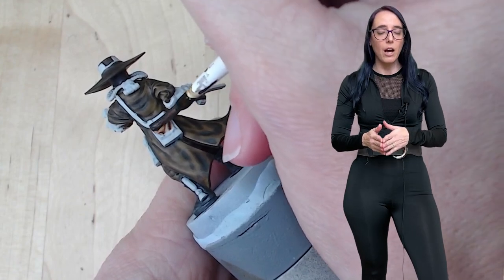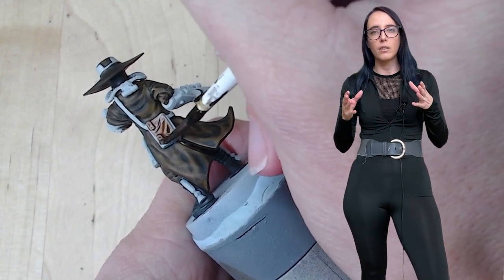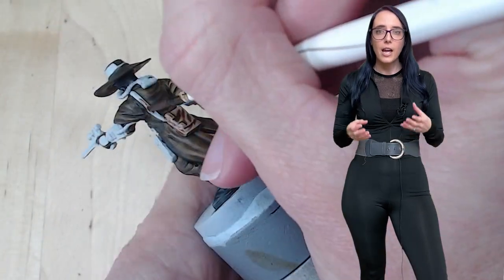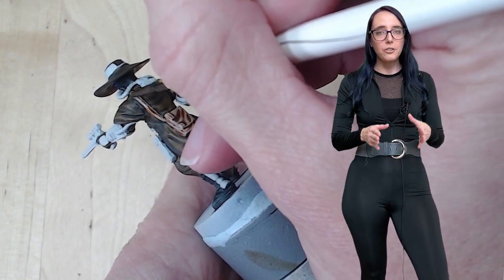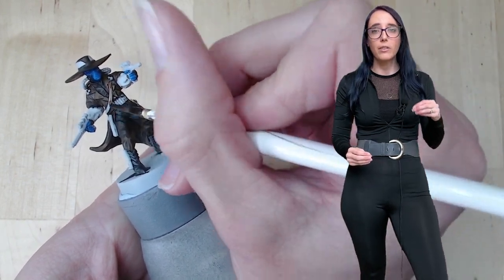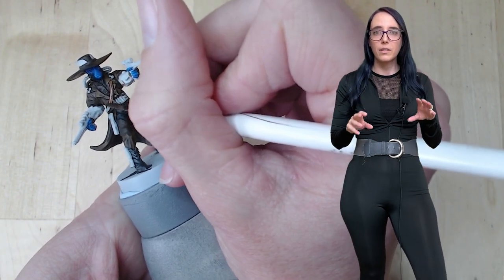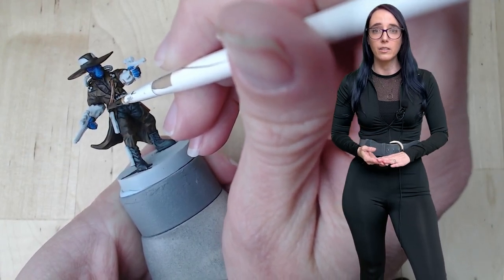After I'm satisfied with how all of the hard leathers are looking, I want to move on to the softer leathers. For this, I'm going with Fire Slayer Flesh, a brown color tone that I haven't played around with for a while, but I really, really like it. I do go over all of the bags and anything I want to be the softer leather color tone with two coatings of Fire Slayer Flesh, just to help it blend in a little bit with the slightly darker browns I've already put on him. I really like how this pops these details out, especially when it comes to his belt, the bag, and a little bit of detail on his gloves.